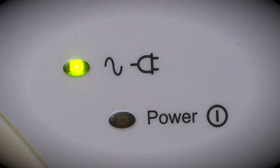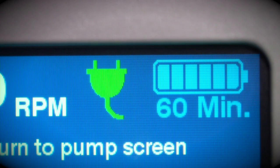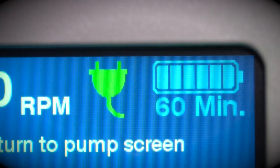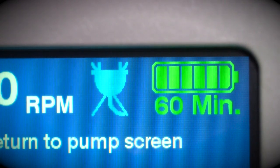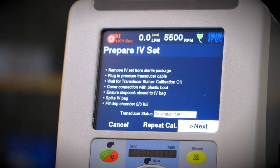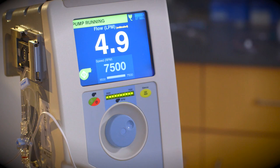The controller should be plugged into AC power at all times to ensure that the batteries remain fully charged. Internal batteries may provide 60 minutes of continuous operation during patient transport to a critical care unit. Remaining battery life may be viewed on the controller touch screen. The controller's display serves as the user interface to monitor and display system setup and operating information.